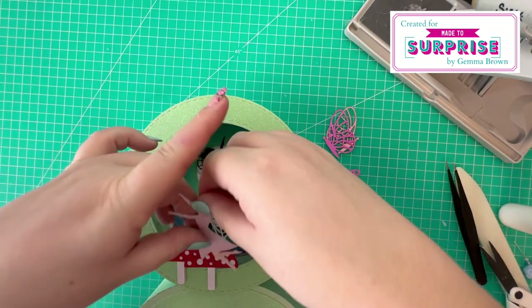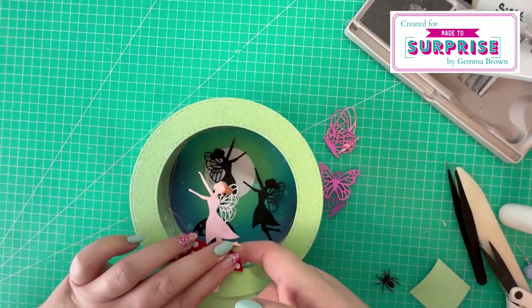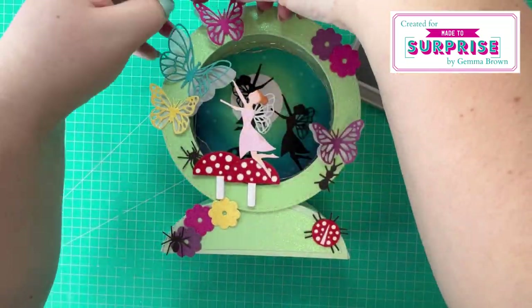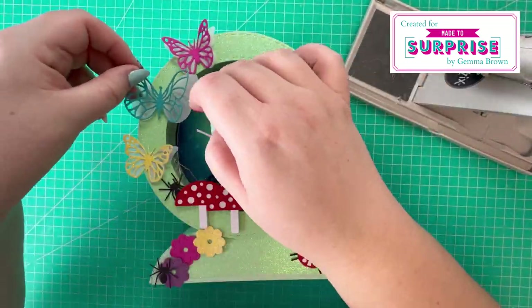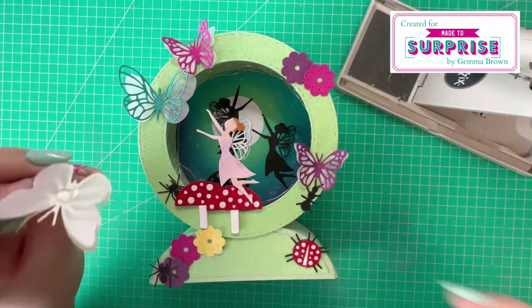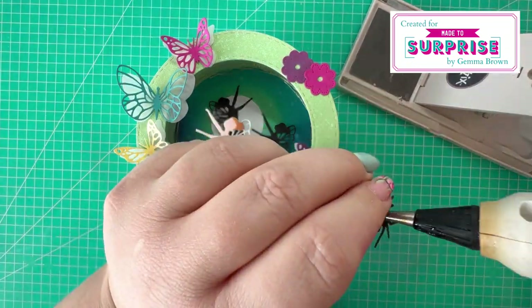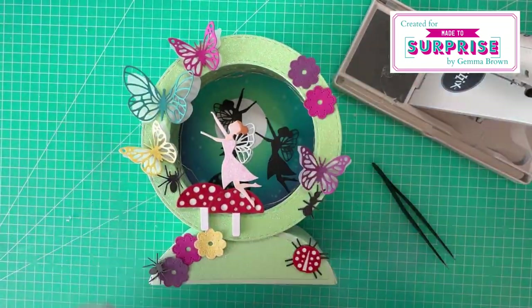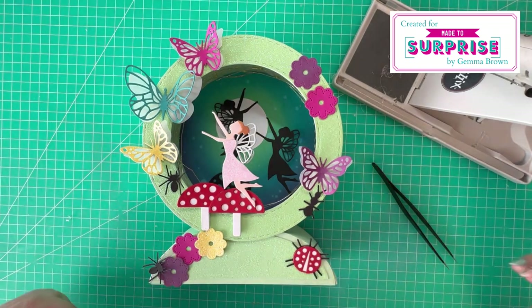Now this is where I start to play around with the decoration of all the different elements. I just start placing things down on the circle as a dry run, and then if I'm happy I'm going to attach them permanently with the hot glue. So I'm just making my way around and attaching all the pieces.